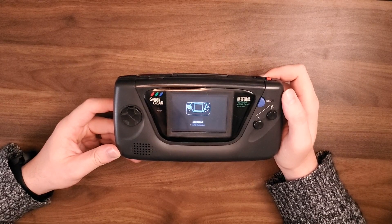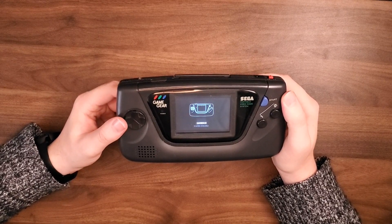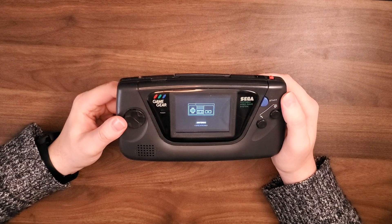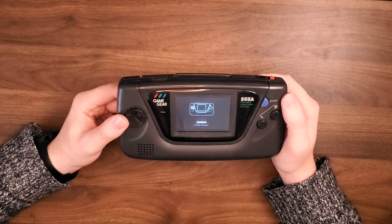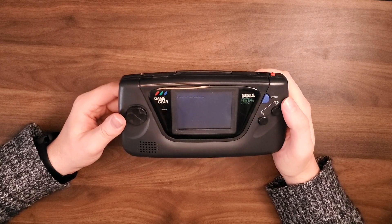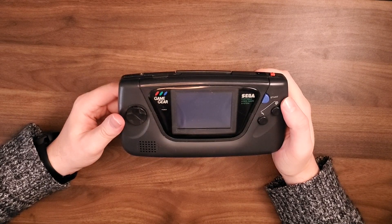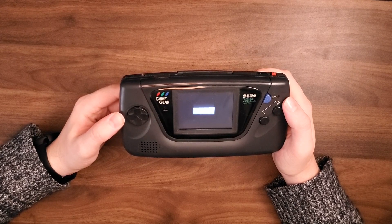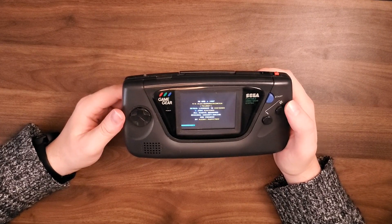I've only got a few games on here. The graphical interface I chose — I don't remember the name of it — but I liked it just because it was simple and fairly easy to read. It just has a quick picture of what it is that you would be emulating and then a list of how many games you've got. So let's open up some Tetris here. In the future I'd like to go in and change things so it shows box art and that sort of thing, but I just haven't had the time on this build yet.